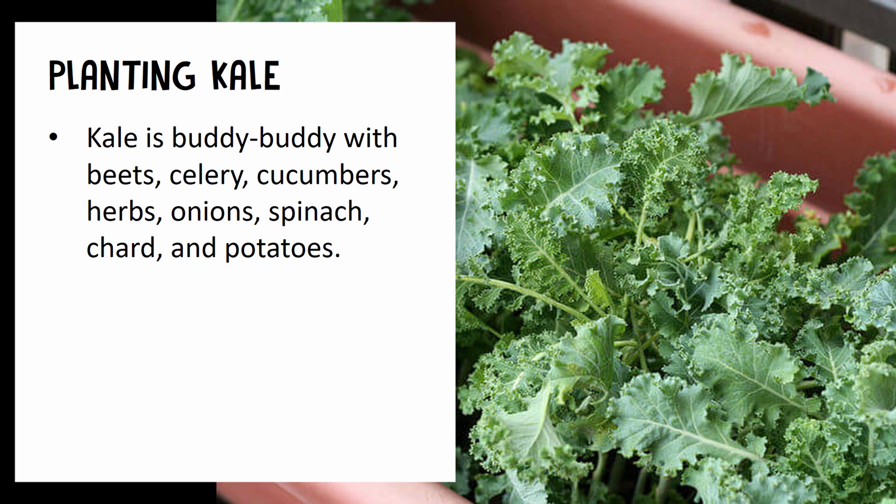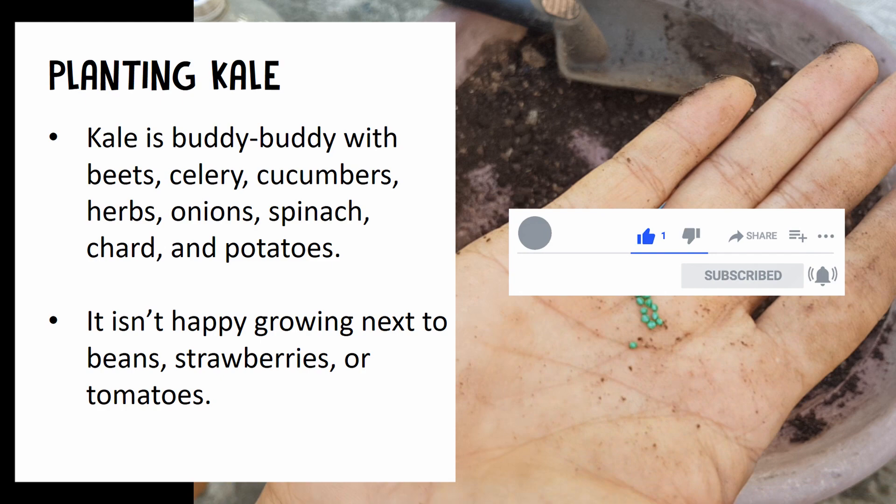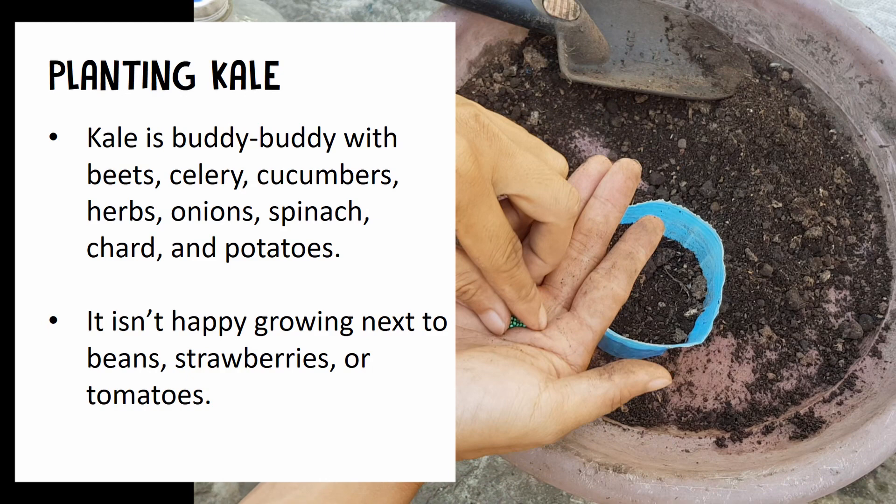Beets, celery, cucumbers, herbs, onions, spinach, chards, and potatoes are the best companion plants for kale, while kale doesn't grow well with beans, strawberries, or tomatoes.